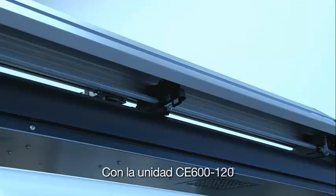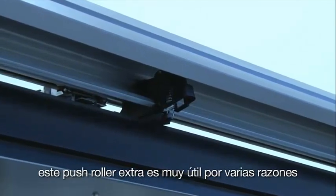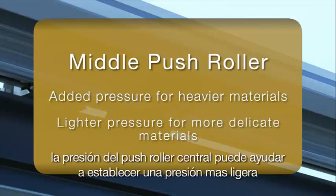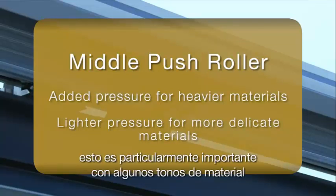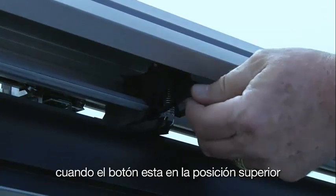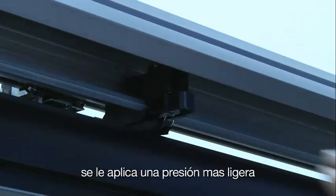With the larger CE6000 120 unit, there is an added middle push roller. This added push roller is very useful for several reasons. First, it's useful when having to cut heavier materials. The pressure of the middle push roller can be set to a lighter pressure, eliminating any track markings caused by the pressure of the wheel. This is particularly important with certain tint medias. The lever for switching between the two pressures is on the back side of the push roller. When the switch is in the up position, it applies normal pressure; when in the down position, it applies a lighter pressure.